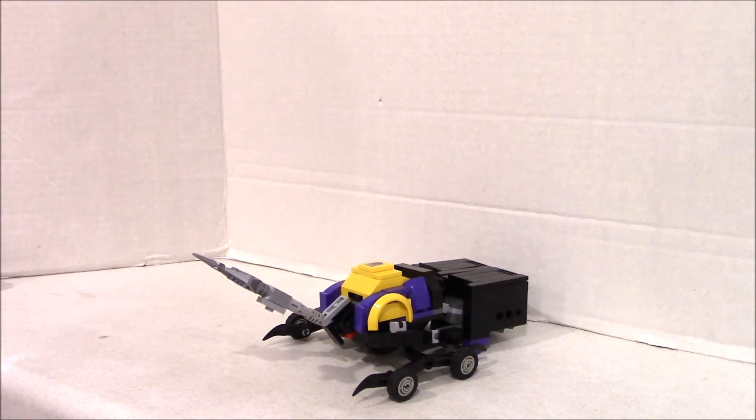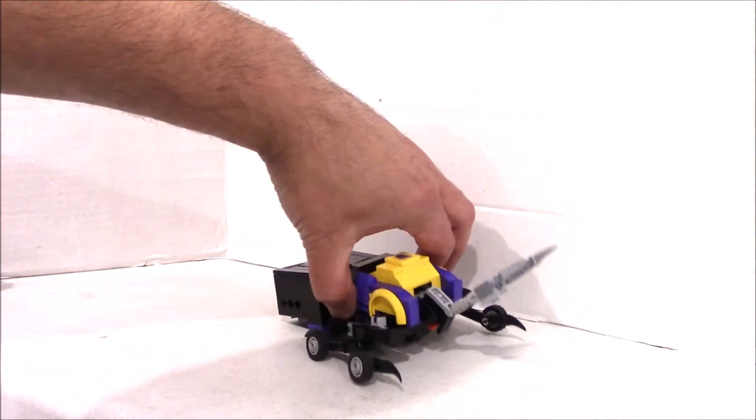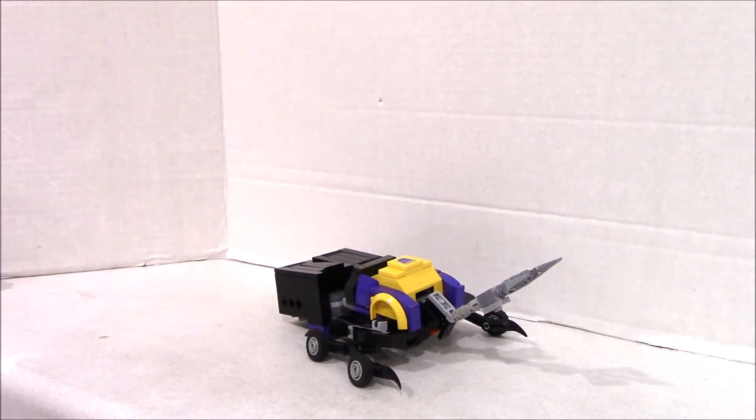Hey everybody, it's Insecticon Bombshell. As his buddies got the new treatment to our scale — which is basically our car scale — so did Bombshell. Bombshell is a horned beetle, and we tried to make it look very cartoon-like, kind of like the G1 cartoon and the Devastation game as well. So very blocked colors — purple, yellow, and black — just like the original.